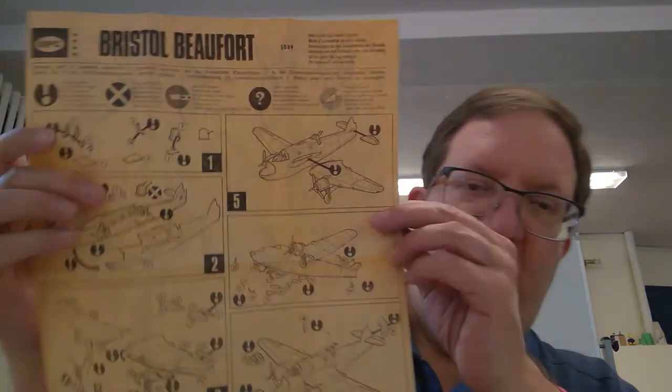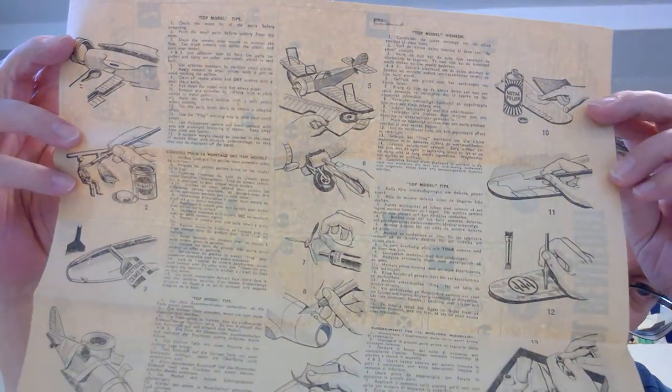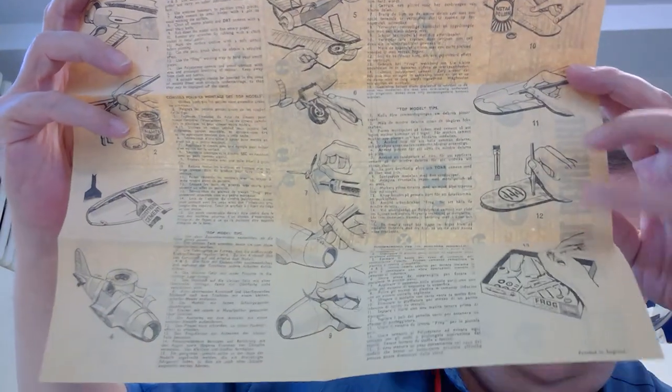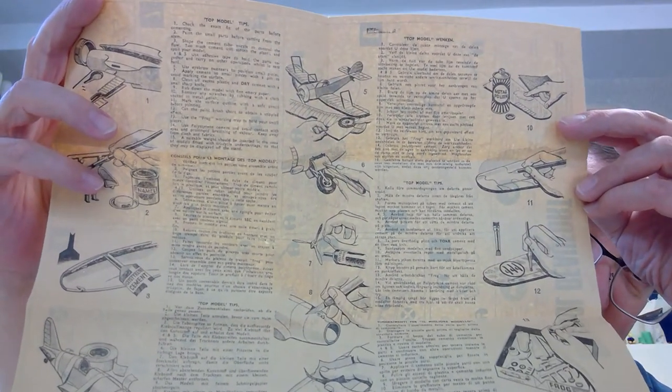Here are the decals and the instruction sheet. You can tell the age because it's extremely yellowed and delicate. The instructions are not the best. The back has helpful hints on model building — showing how to use the glue, how to paint, how to do different types of things.